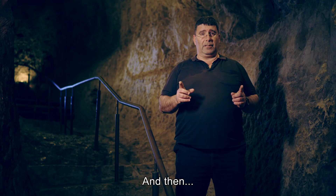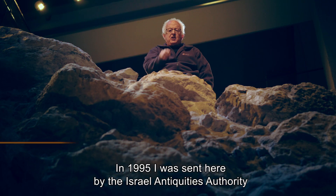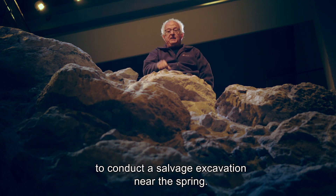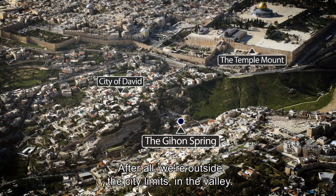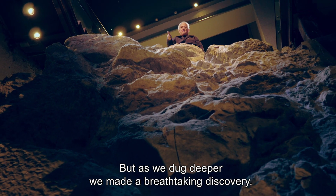And then, along came archaeologists Ronnie Reich and Eli Shukron. In 1995, Reich was sent by the Israel Antiquities Authority to conduct a salvage excavation near the spring. He didn't really think they'd find anything special — after all, they were outside the city limits in the valley. But as they dug deeper, they made a breathtaking discovery.